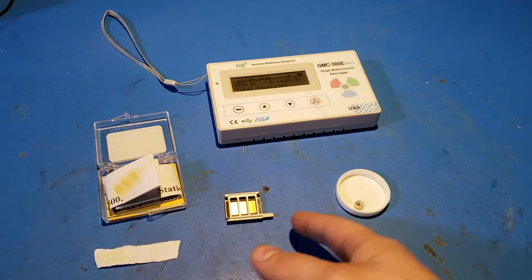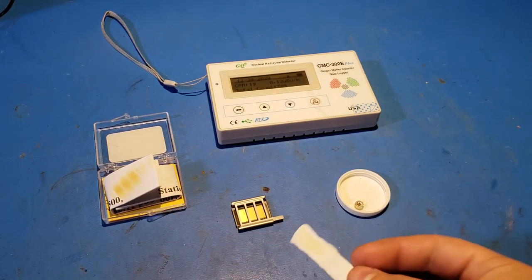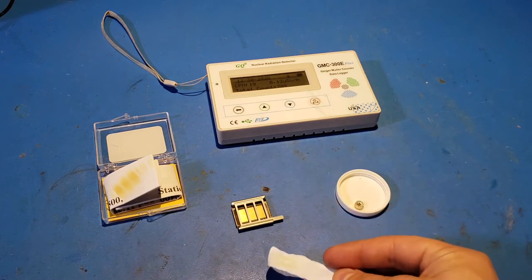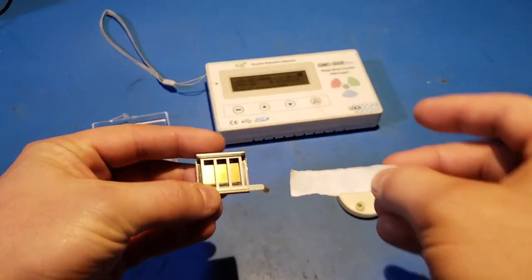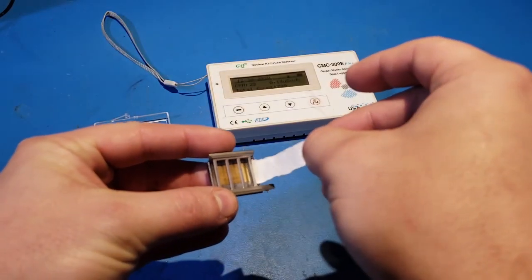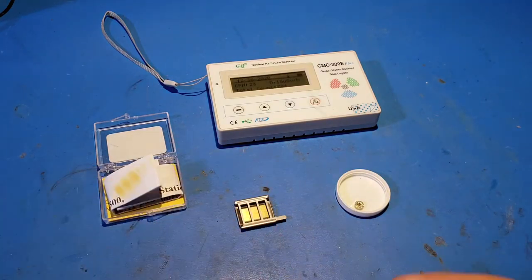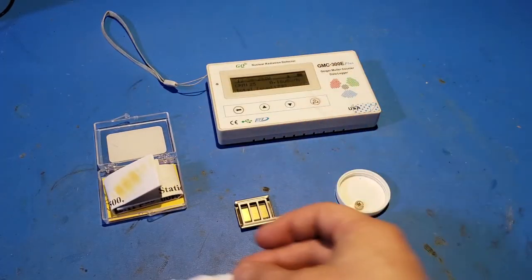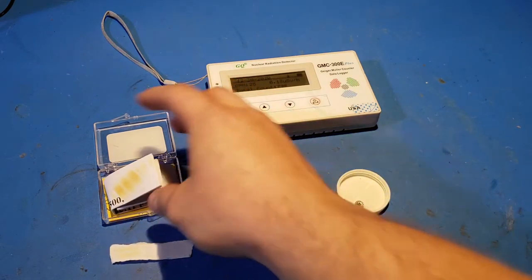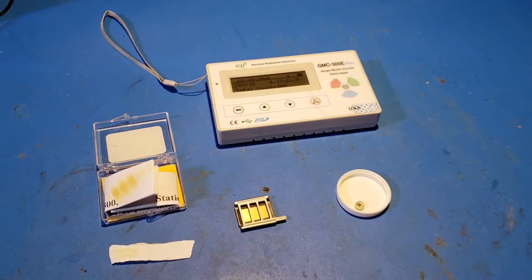That etching happened six months ago when the source was quite a bit stronger. Knowing it would be weaker due to the short half-life but still wanting to replicate the result, I took another piece of paper and in about mid-September placed it under the grating right next to the sample. I left it that way for two and a half to three months until December. This piece of paper now has two yellow strips — not as intense as the earlier radiation burns, but the effect is still there.